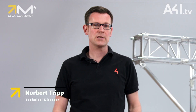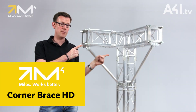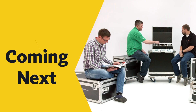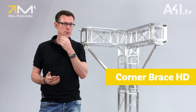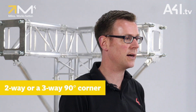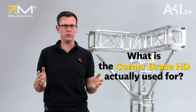Hi guys! I will explain the functionality and the benefits of the Corner Brace HD from Milos in this video. The Corner Brace HD is a component used together with the standard two-way or three-way 90-degree corner. But what is the Corner Brace HD actually used for?